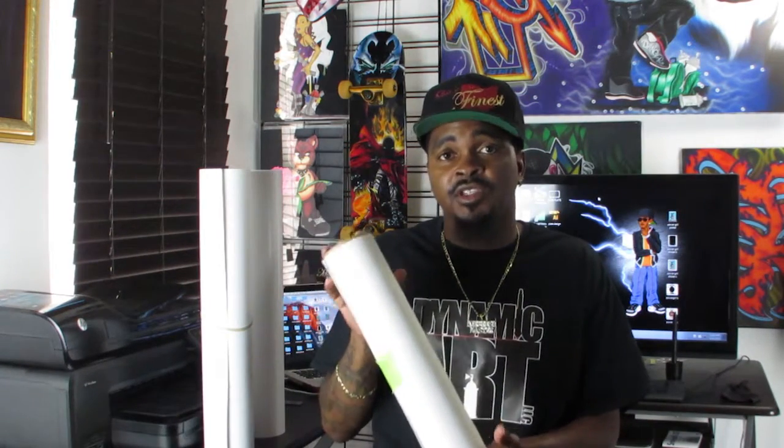Hi, welcome back. This is part three of how to use your designs for more than one thing. Now, we're getting into the production part of this, so I want to go over a couple things before we actually start making things. First off, we're going to cover materials. We're going to use an easy print for our t-shirt.